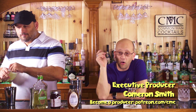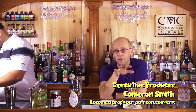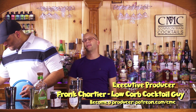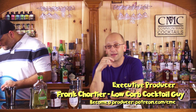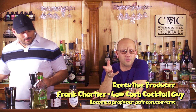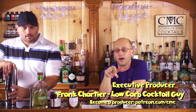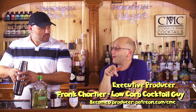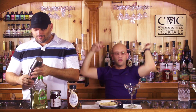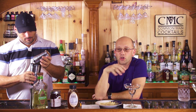Patreon.com slash CMC. The executive producer that follows after Cameron Smith — for this episode — his name is Frank. I'm going to say Cartier, the low-carb cocktail guy. He's usually in the livestream. He has a YouTube channel — you can search it up. He goes by the name of Low-Carb Cocktails. We're not big low-carb cocktail guys.